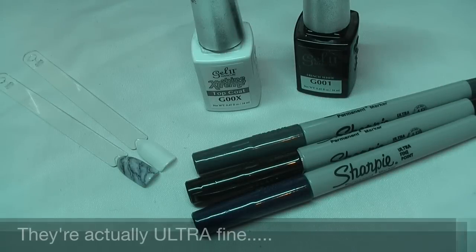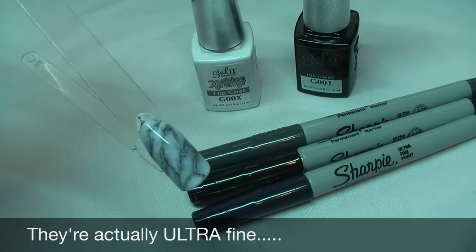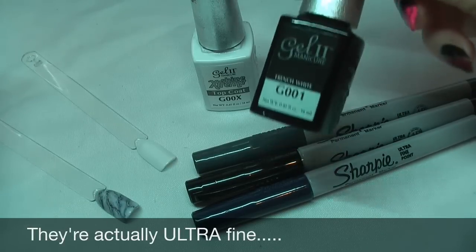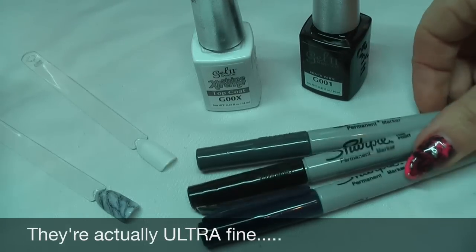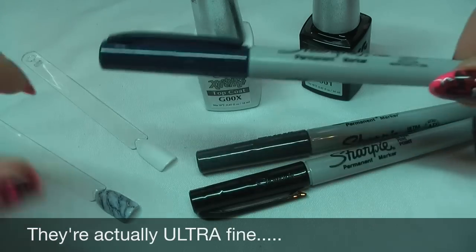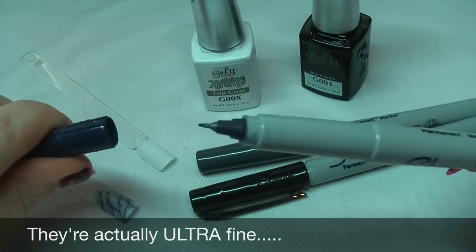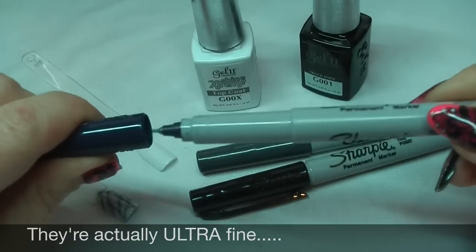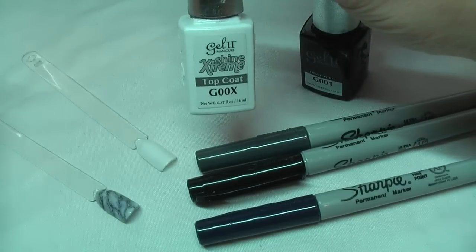So the nail that we're going to do today is going to be the white granite. The colours needed for this nail are Gel 2, French white, G001. The Sharpies I've used are the dark grey, black, and blue — and these are fine tips. It doesn't matter if you haven't got the fine ones, you can use the thicker ones, but I find these are easier if I'm going to do any detailed work towards the end. And then the extreme shine top coat.